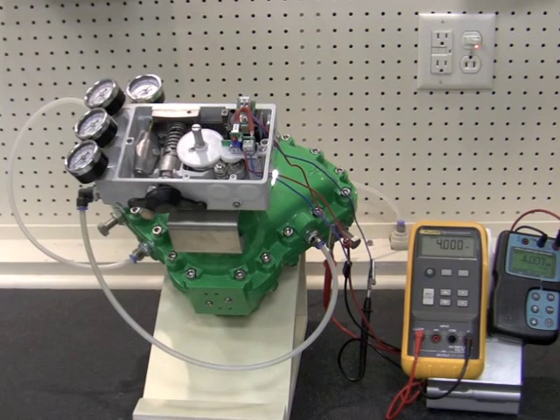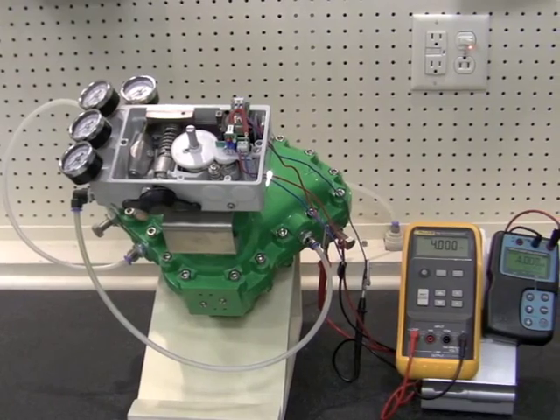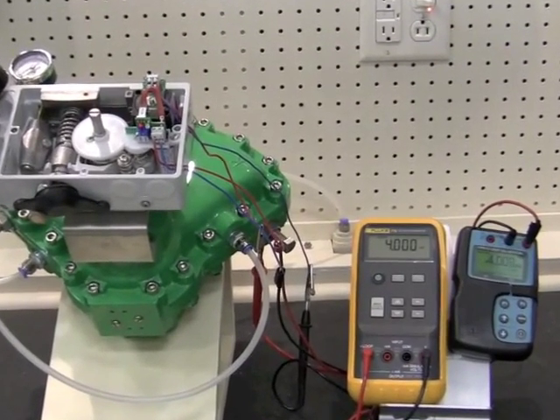Now that we've properly installed our V200 feedback into our V200, we now need to calibrate the V200 feedback. To do this, we need two devices that have a 24-volt source. One device will push a 4-20 mA signal to the I2P, and the other will be reading the 4-20 mA output from the feedback.